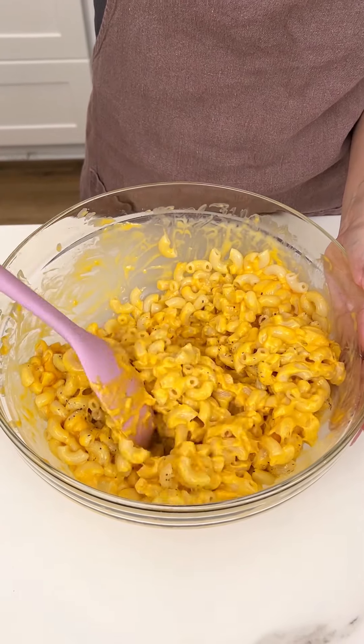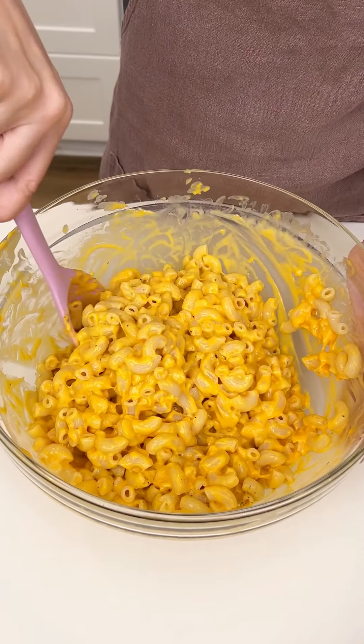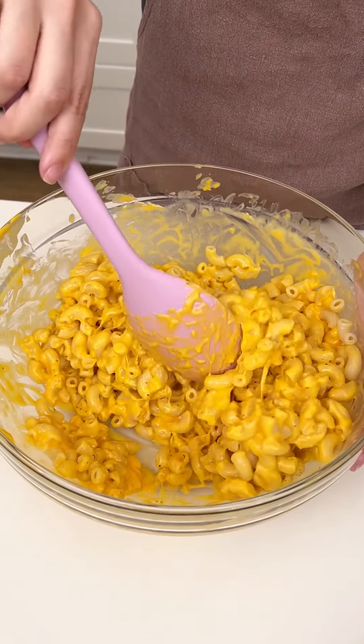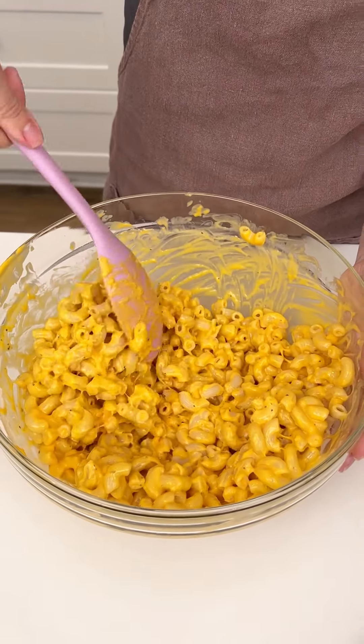Let's make sure all of those seasonings are blended in. Oh my gosh, look at that mac and cheese! We're almost done — that's how quick this recipe is.